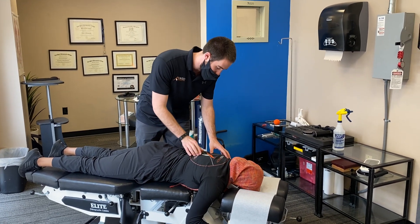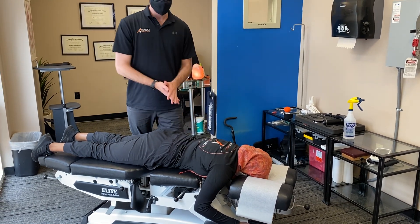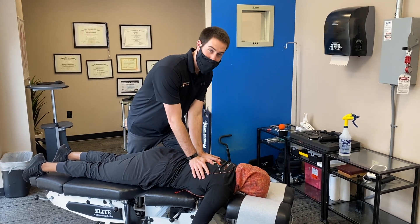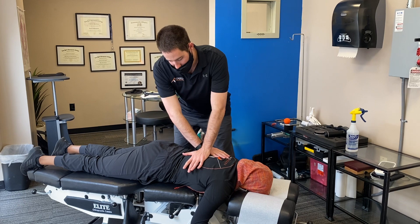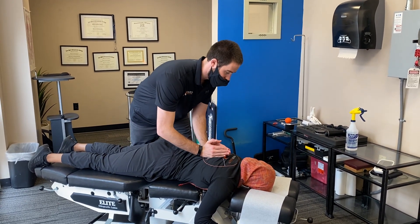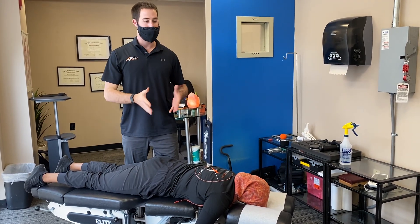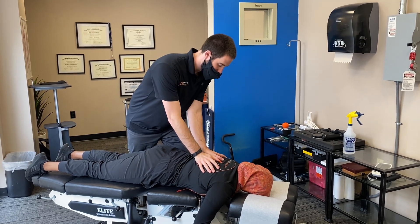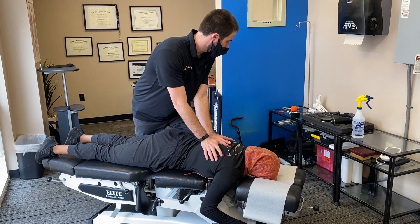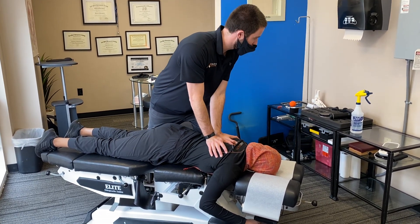Just like before, we palpate and find where our motion restrictions are after a thorough examination. There are a bunch of different ways to place your hand contacts: everything from a double thenar adjustment, to a cross pisiform adjustment, to a knife-edge adjustment — all varying depending more on doctor preference and patient presentation. For this one, we'll do a double thenar adjustment. The patient takes a nice deep breath in, and then on the breath out, a little force is applied right through there.